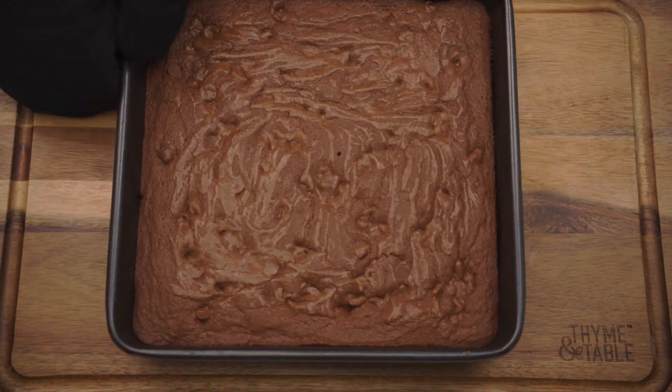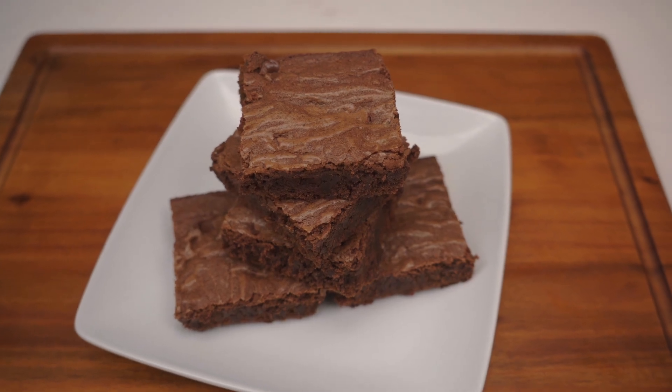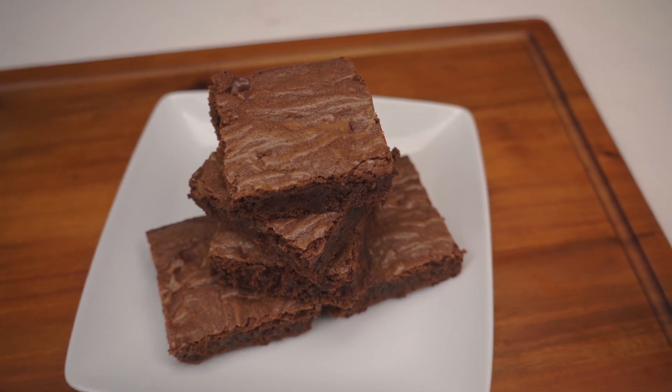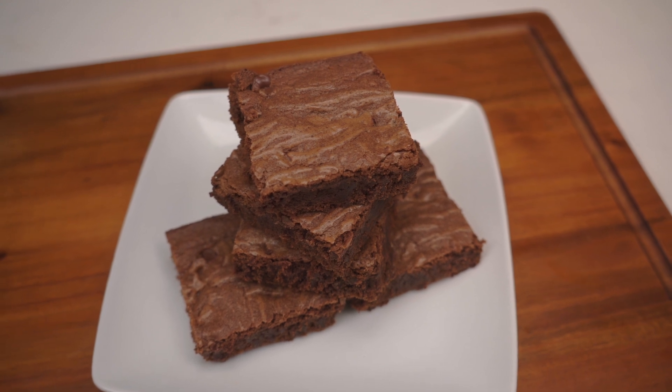Allow the brownies to cool. And there you have it — double chocolate brownies! We hope you all enjoyed the video. Don't forget to like, share, and subscribe, and hit that notification bell. And remember to tell everyone you know — MF Cookin be cooking.